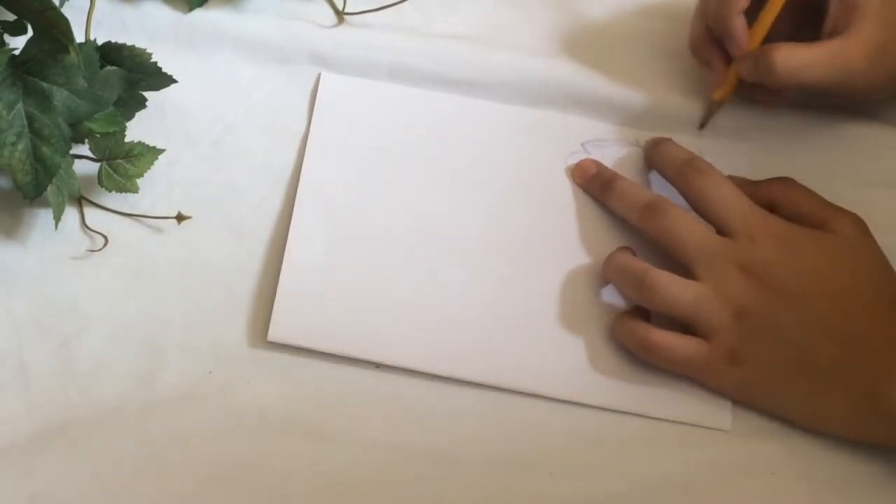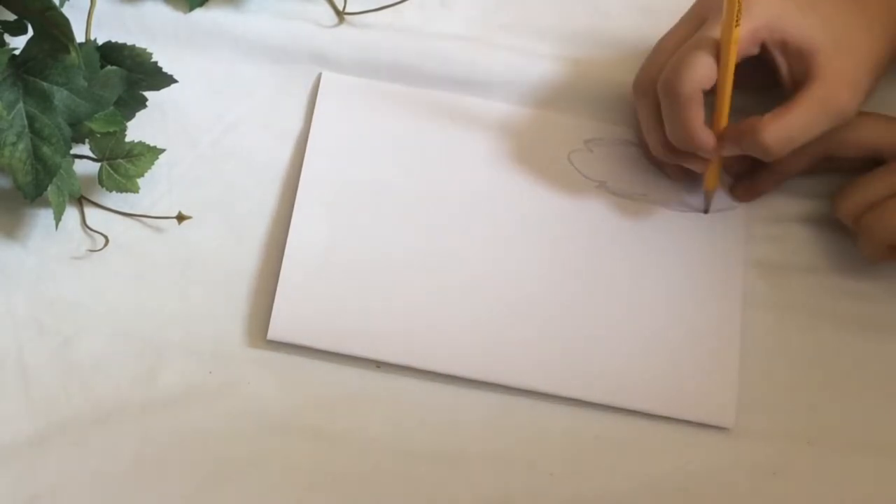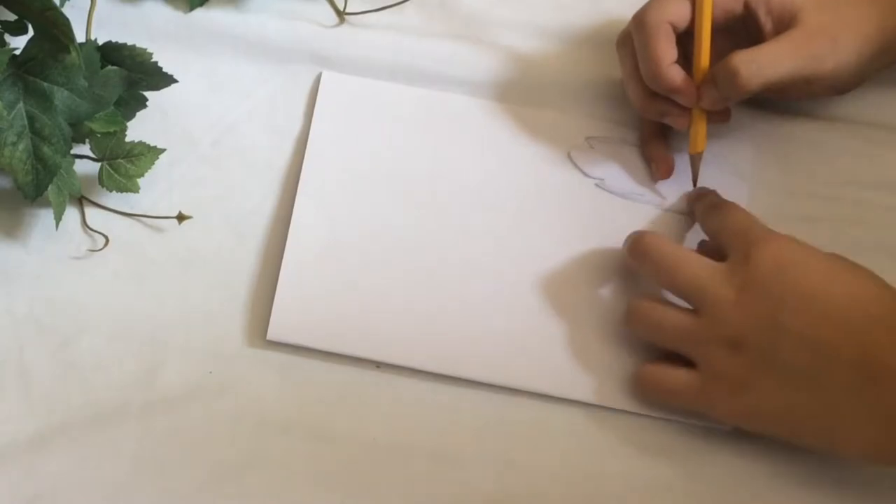You don't exactly need to have the pattern I'm using — I just made mine from scratch. Be creative! How do you want yours to look like?